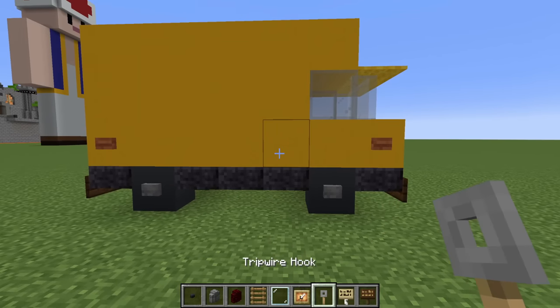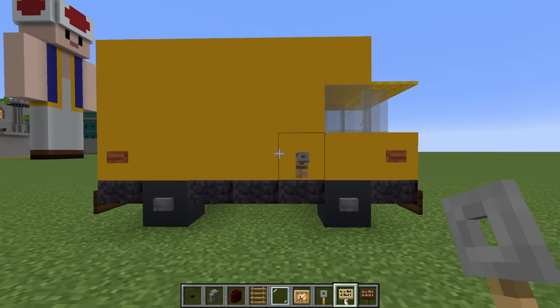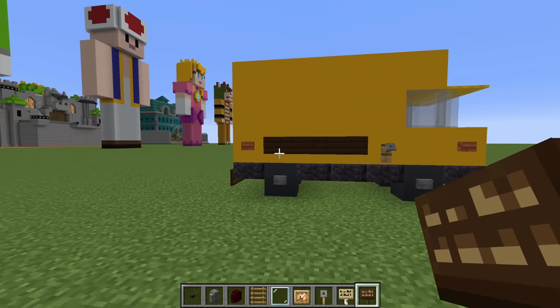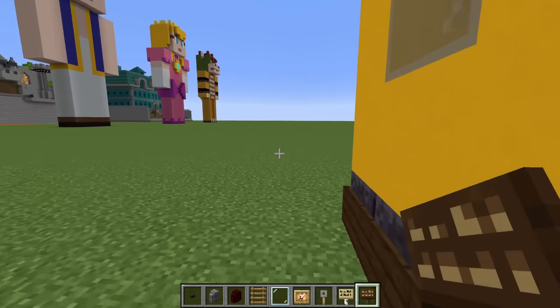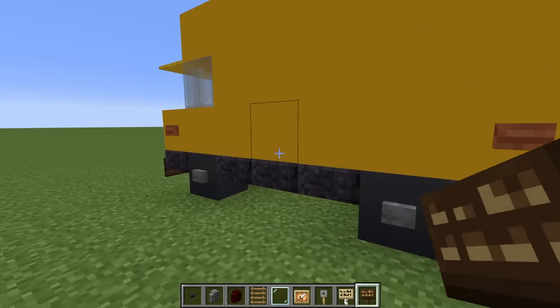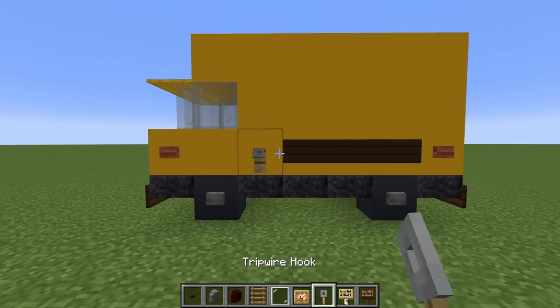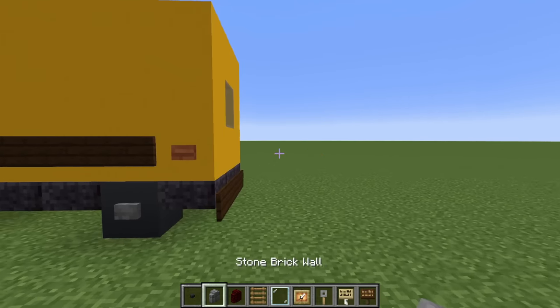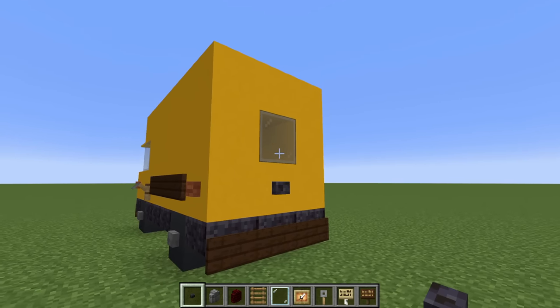Then, on the side of the van, we want to place a tripwire hook in this position — one, two, three — with dark oak sides extending backwards in between the tripwire hook and the acacia button. We want the exact same thing on the opposite side — one, two, three — and then a tripwire hook like this. On the back of the van, we also want to place a polished blackstone button just underneath this window.